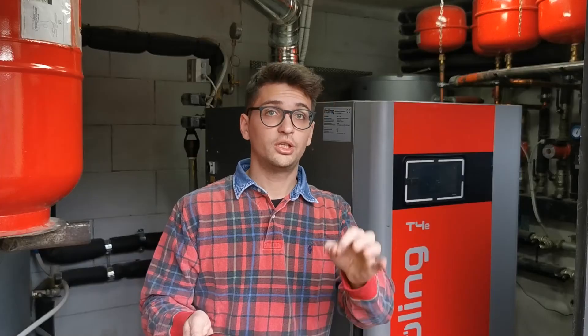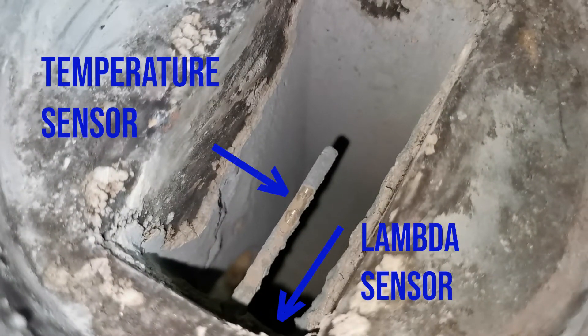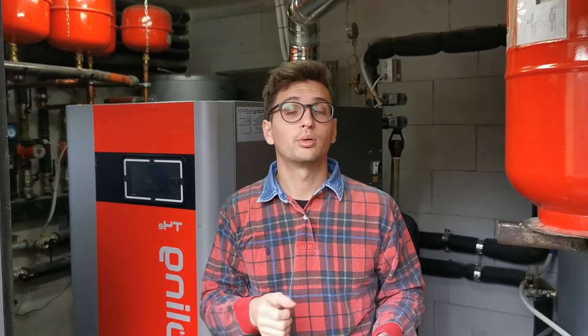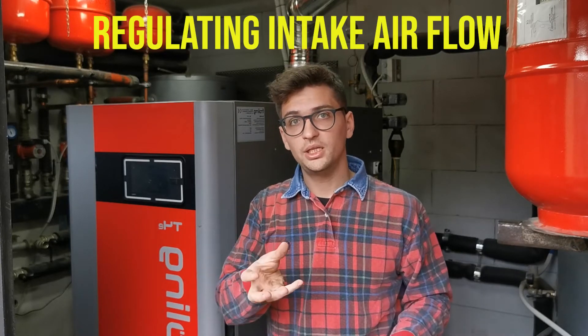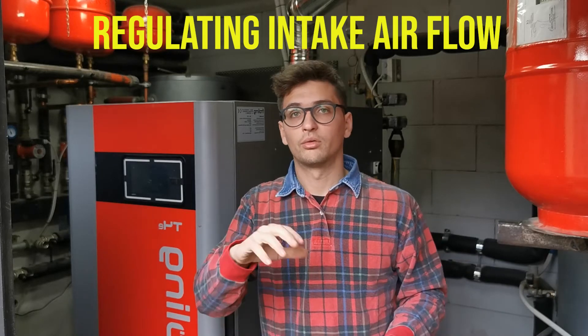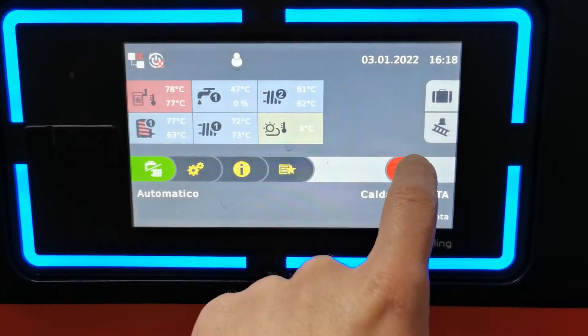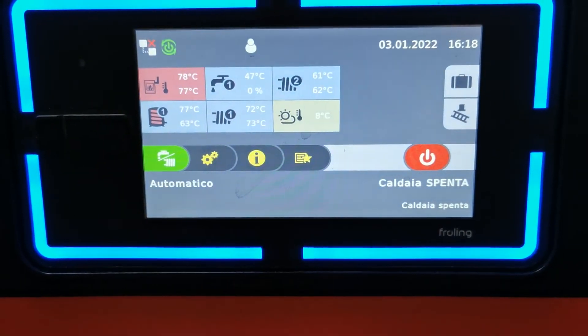Using the vacuum cleaner we also clean the first connection of the flue line. Pay close attention to the lambda sensor here, which measures the quantity of residual oxygen at that point. This sensor is very important because the boiler uses this information to regulate the blower speed, controlling air intake depending on combustion efficiency. At that point we have cleaned everything, so we can remount everything and restart the boiler.